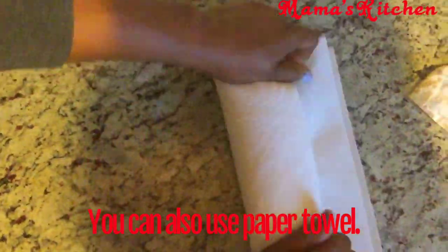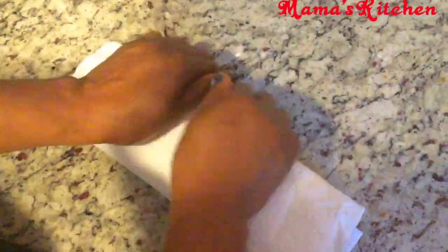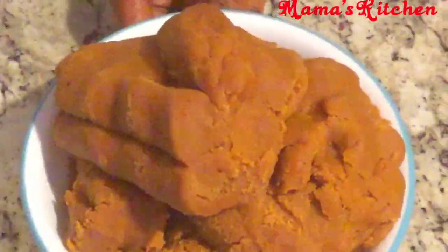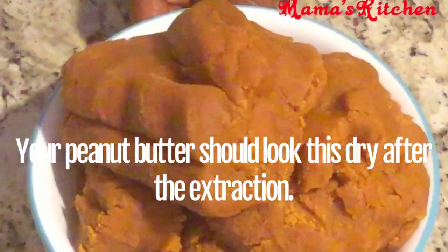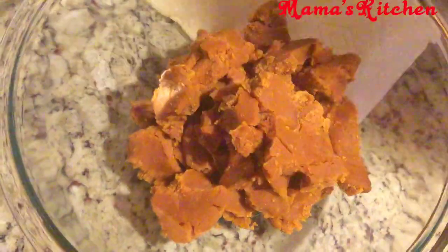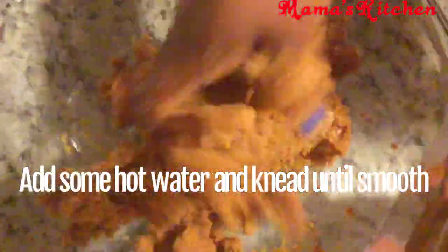Make sure you extract it — you can see the napkin is now soaked with oil. I then put mine through a paper napkin too, because you really need the oil to come out. If you leave oil in the peanut your kuli kuli will be ruined. For beginners, it's better to use roasted peanuts as they have less oil. After extracting, the peanut butter should look dry and hard. Then put it back in a clean bowl, add a little hot water, mix it back into a clay-like texture.